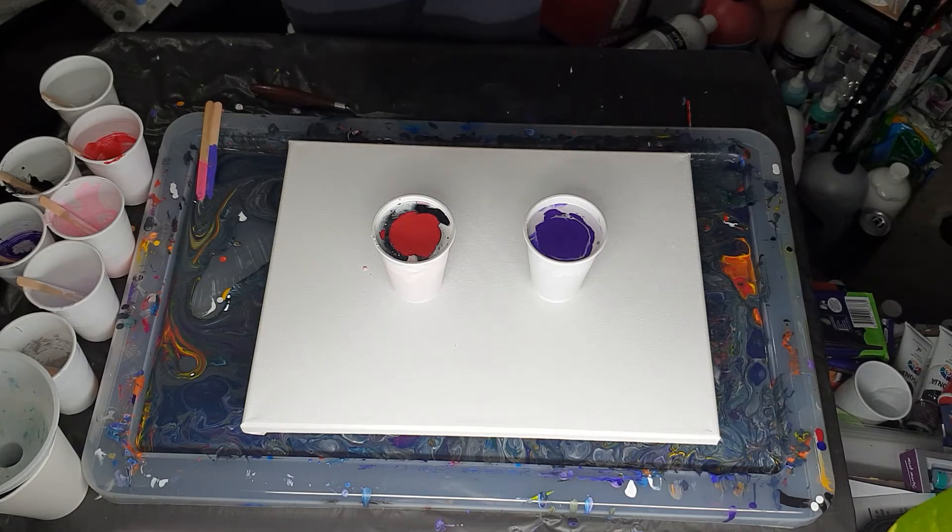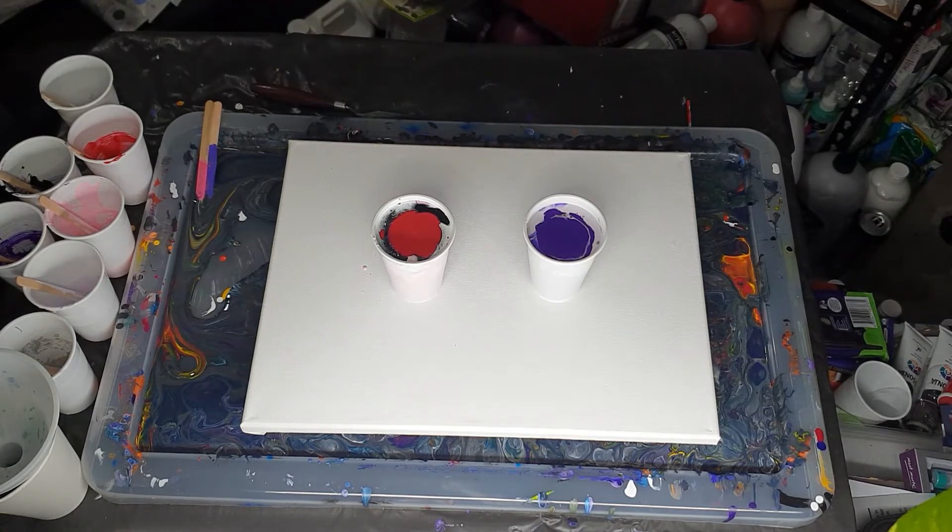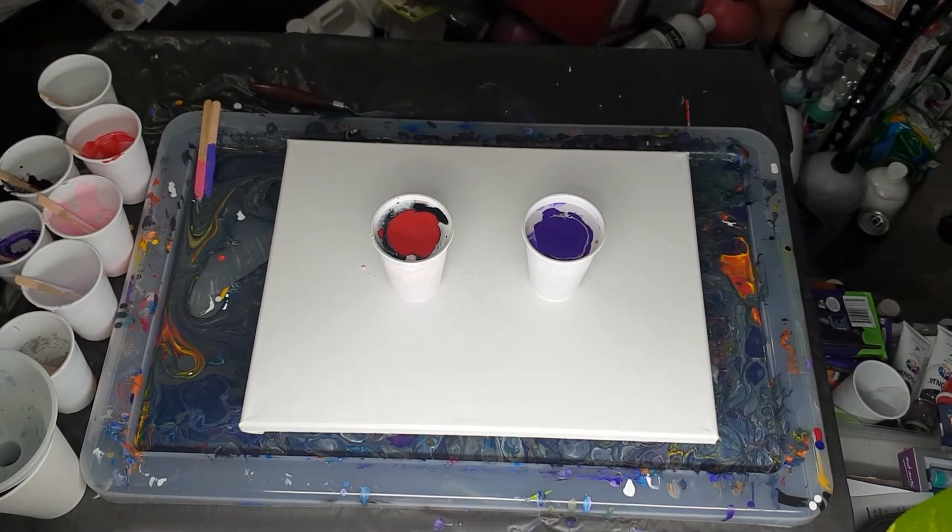If I did the same thing all the time I'd get a little bit bored and I wouldn't be as excited about it. When I mix it up all the time I kind of get excited about what's going to happen today. I'm just going to check that I'm still recording — yes.